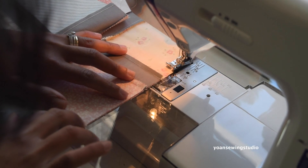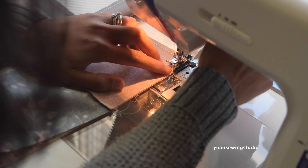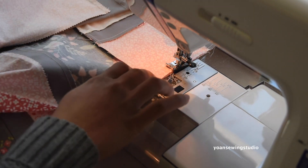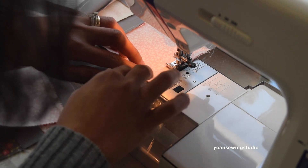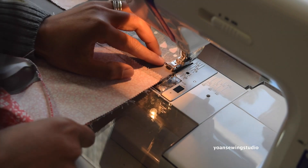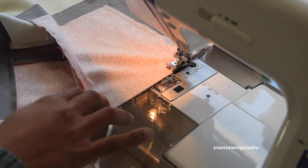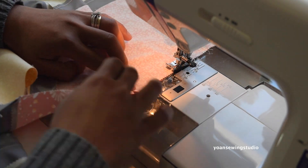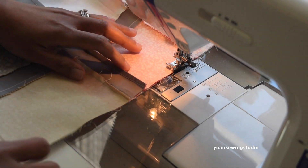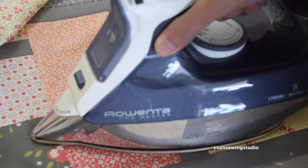Once you've done sewing all the blocks from each row, go ahead and sew the rows together. I like to match and nestle the seams as I go, but if you are a pinner and you like to pin beforehand go ahead and do that. Of course you want to press the seams — it doesn't really matter which direction at this point.